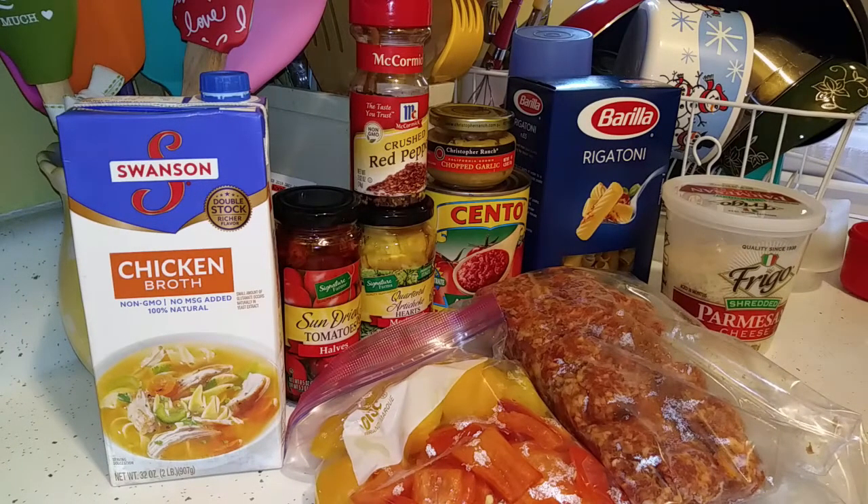Hi folks, this is Lila and Scruffy. Today I'm going to be cooking in the kitchen — making rigatoni with sausage and artichokes in my pressure cooker.